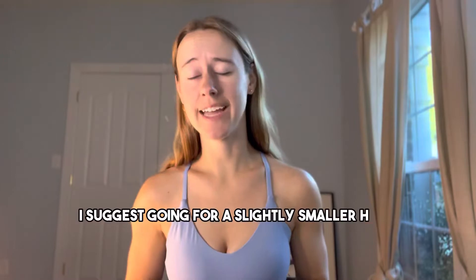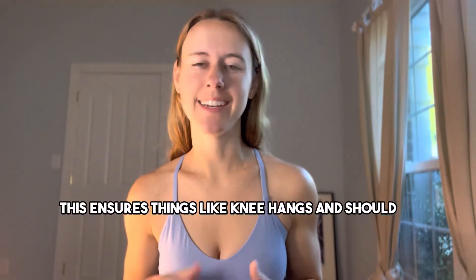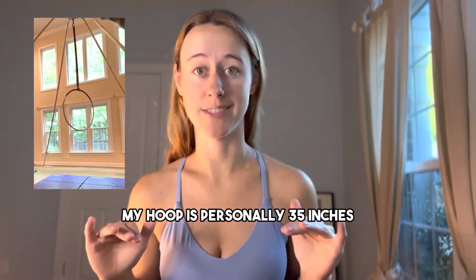If in doubt, I suggest going for a slightly smaller hoop. This ensures things like knee hangs and shoulder stands are easily maneuverable without significant drops into the hoop. At 5'5" with a long torso, my hoop is personally 35 inches.